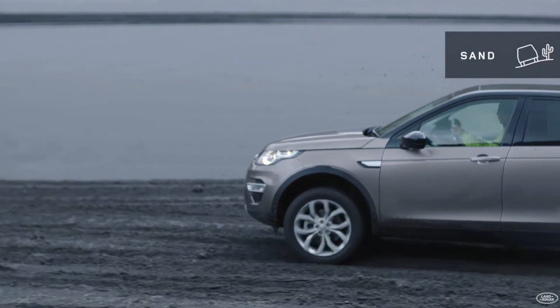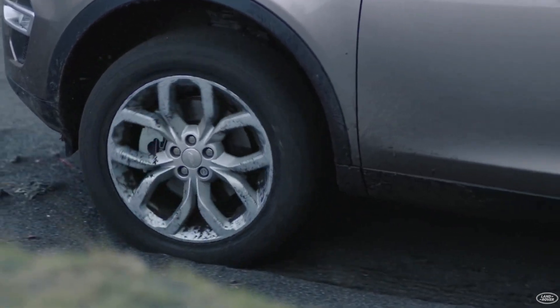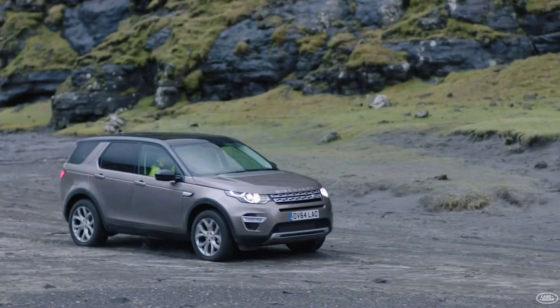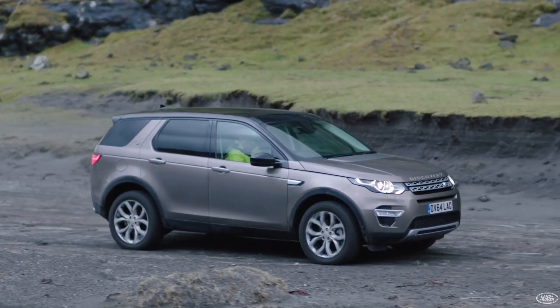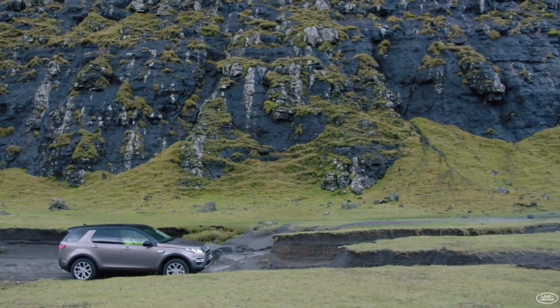Next is sand mode. Great for use on soft sandy ground or dirt roads. The vehicle will start lighter and run faster than the shift, helping to keep the wheels from falling into the sand. The torque vectoring function helps ensure stable driving without sacrificing brake control or engine power.